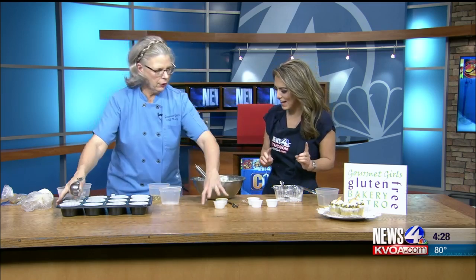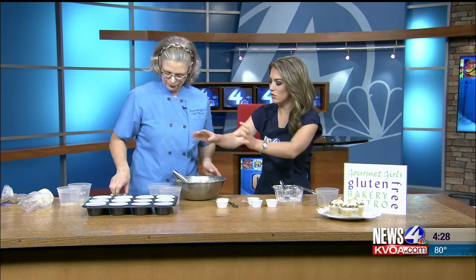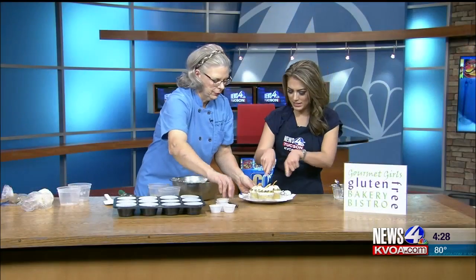We have about 30 seconds left. Well, I think we need to try those cupcakes. So basically you take this, you pour it into any cupcake holder. How long do you bake it for? This is going to be about 20 to 22 minutes at 350 degrees. You've got to try this. I love it. And the pistachios?